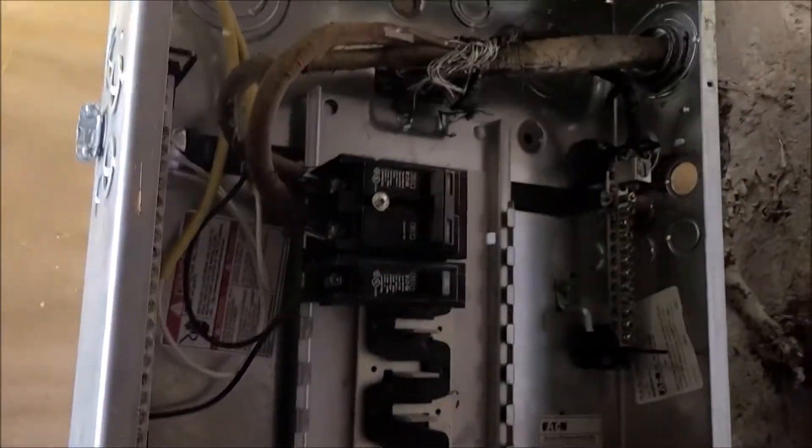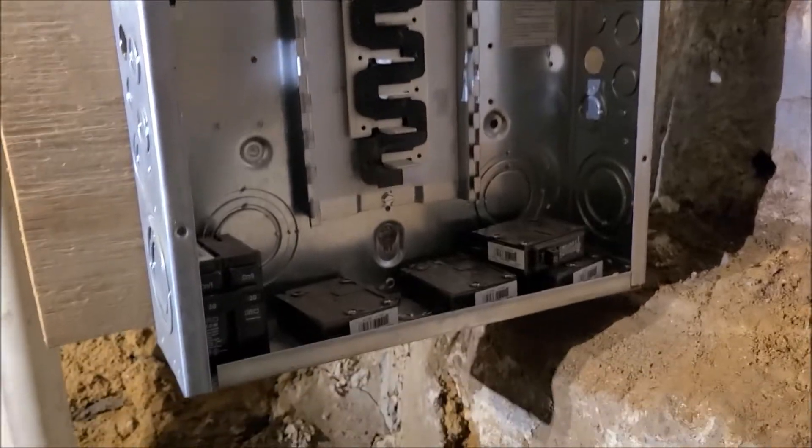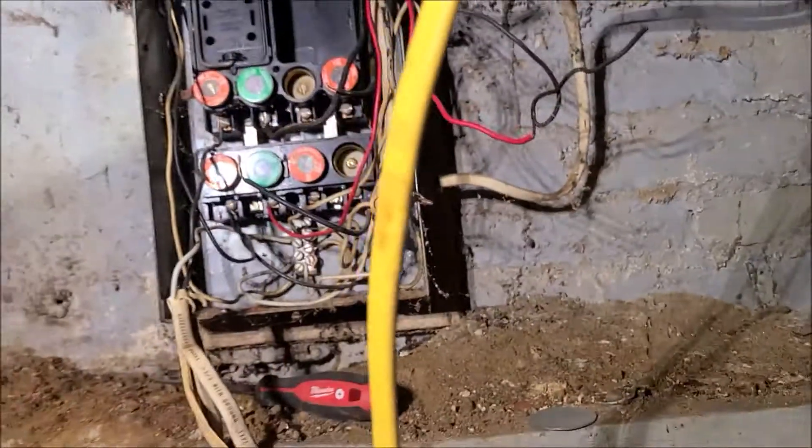I'm not going to show you how to switch from one to another service wire, because these wires are live wires. So I'm not going to show you how to do that.